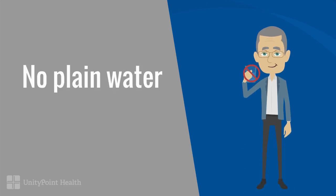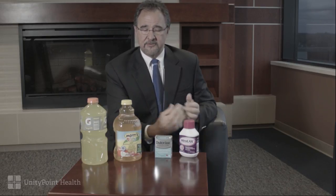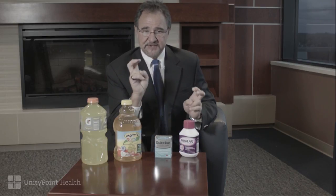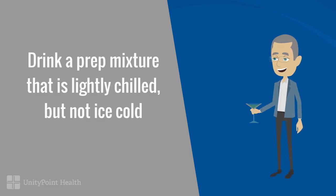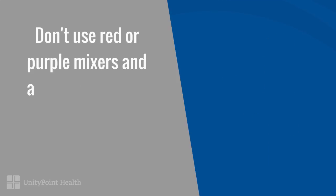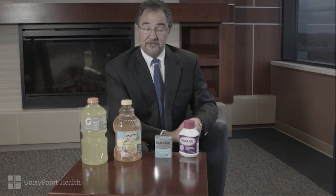We just don't want you mixing the Miralax in plain water. We prefer some electrolytes and some sugar or glucose in the mixture. Also, you're not going to want to drink the prep ice cold — it drops your core body temperature and can make you really sick, so it's easier if you drink a room temperature or lightly chilled prep. Lastly and importantly, we don't want you drinking anything red or purple. That leaves a color of liquid in your colon when we do the exam that may imitate blood and cause some concern on our part.